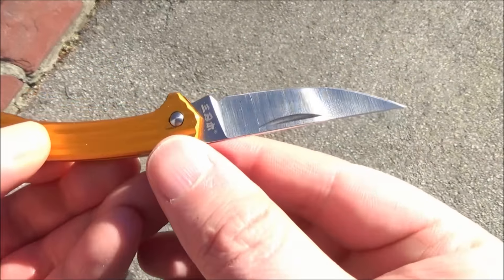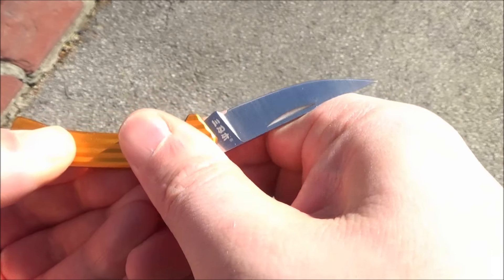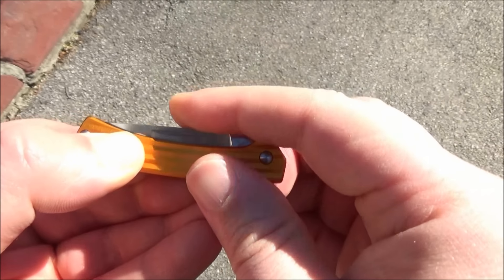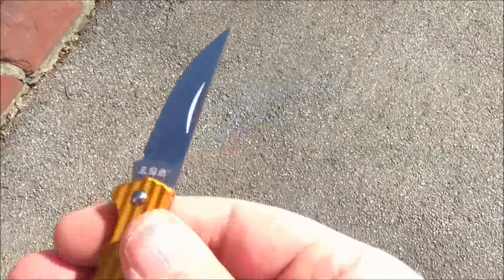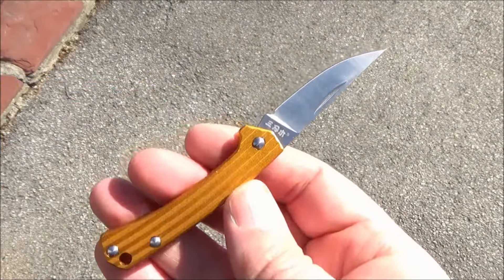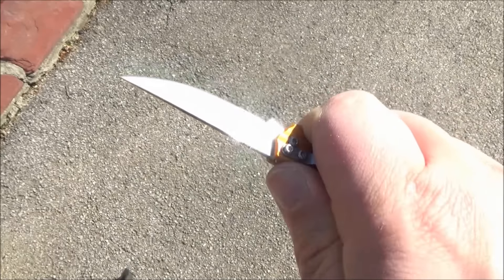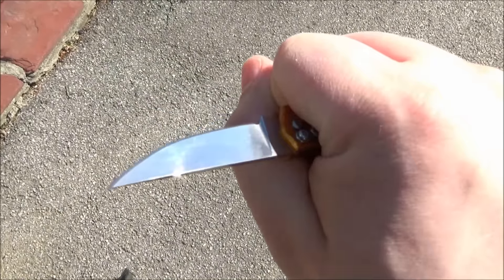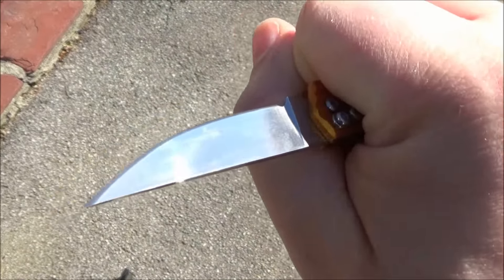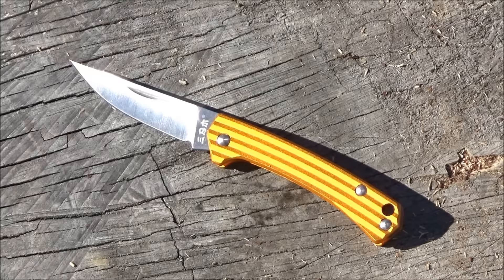This very small slip joint is the Sanren Mu 4112. It's got an aluminum handle that comes in different colors, with grooves on the handle for grip and a nail nick as your opener. The steel on this is 8CR13MOV. It's a very thin blade — the blade shape I would describe as a cross between a micro fillet knife and a scalpel. The blade length is only 2 inches.